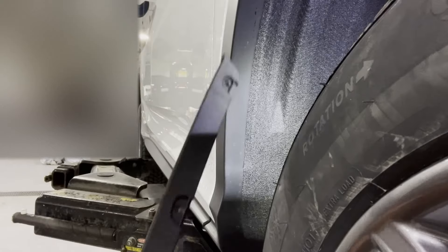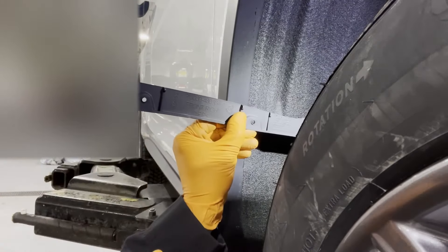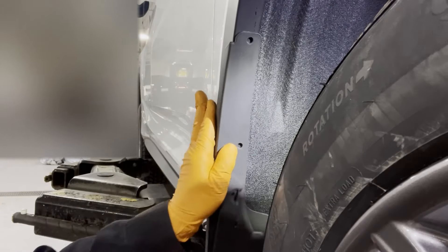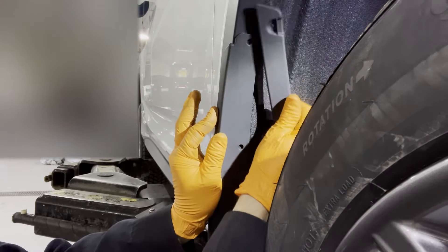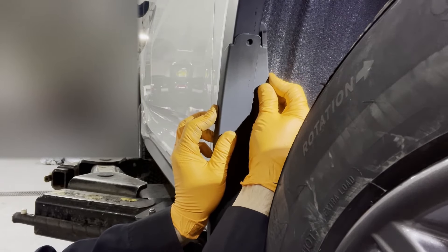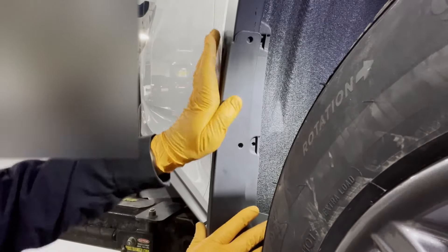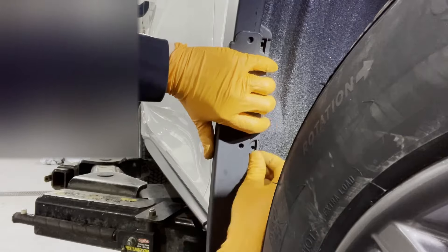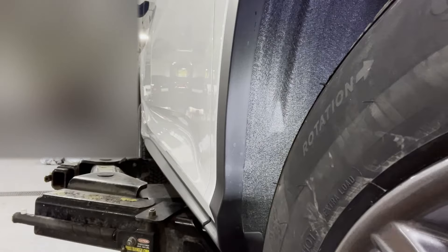Now we need to install this spacer right here — it's marked front right. We're going to set the mudguard in place, then take the spacer and line it up with the holes on the mudguard. Slide it in a little bit, making sure the holes are going to line up, and slide it behind this black piece like so.